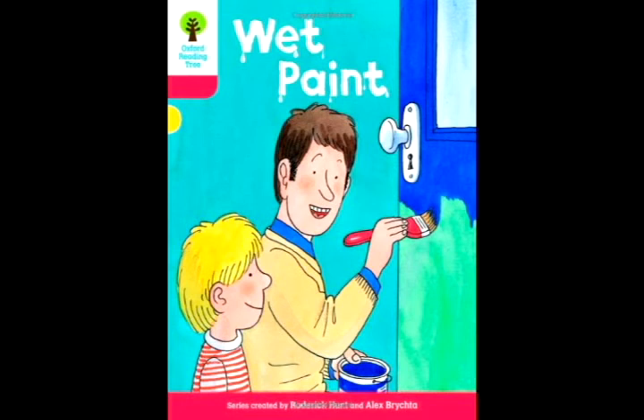Dad was fed up. He painted the door again. "What a job," said Dad.